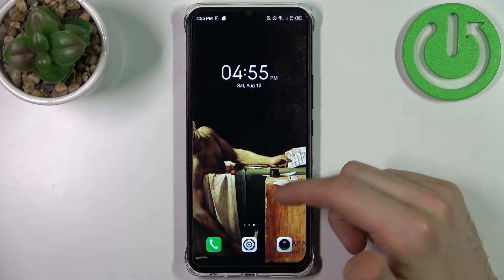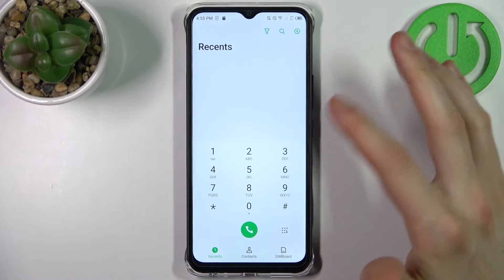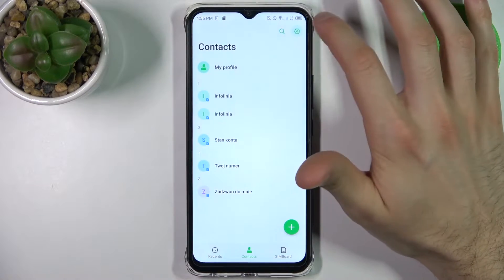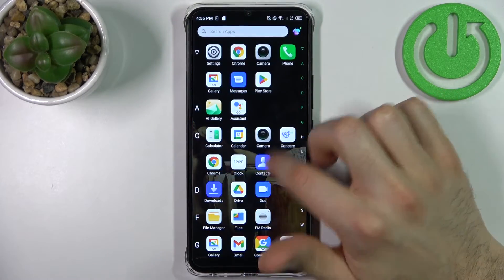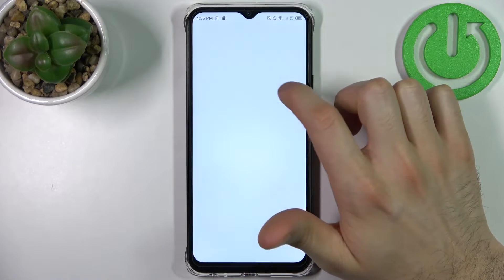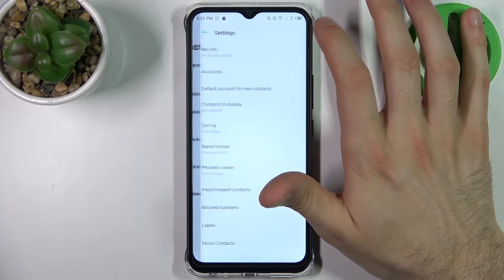So firstly, you have to go to the contacts application — the one pre-installed on your device. Wait, no — you have to go to the contacts application, then tap on the gear icon to access its settings.